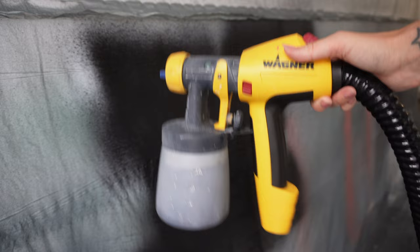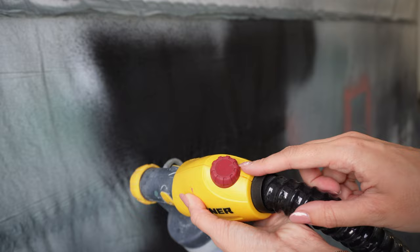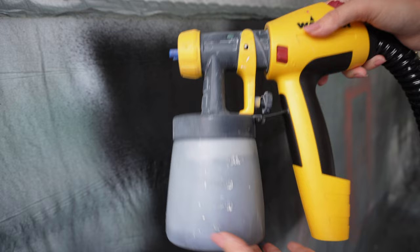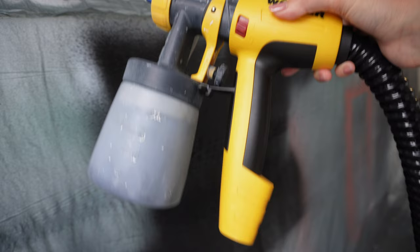See how much more paint comes out at the low settings — I had it down at the bottom, then midway, then at the highest power. I also had the material flow down quite a bit. That just shows you the complete difference that the thinness of your paint makes and what settings you'll need to adjust based on the material you're spraying.